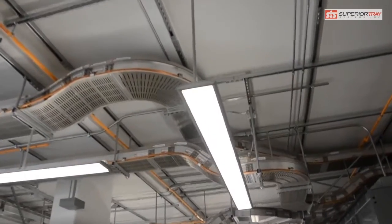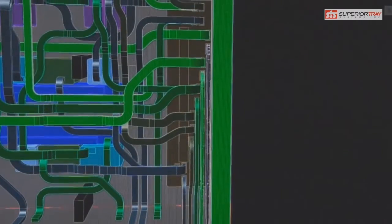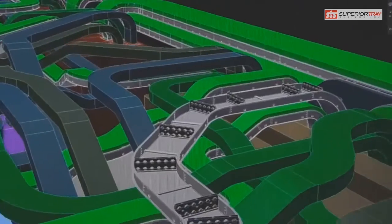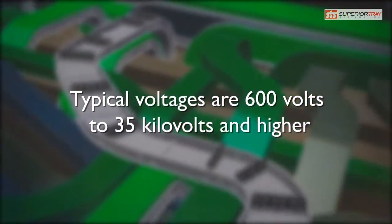The cable bus is a power distribution system. It has parallel conductors that are braced inside a rigid enclosure that carry currents up to 10,000 amperes per phase and voltages up to 218 kilovolts.